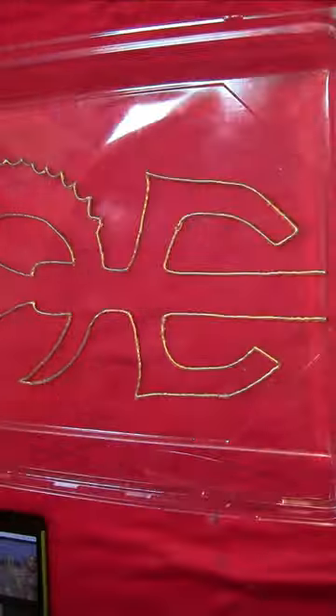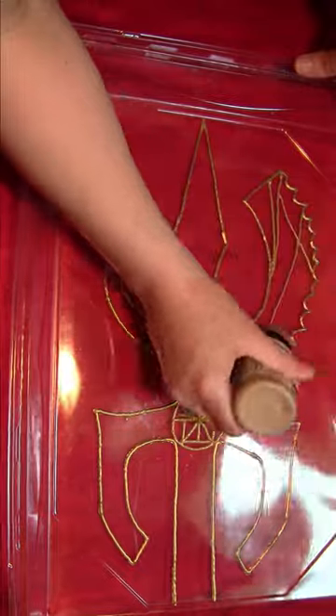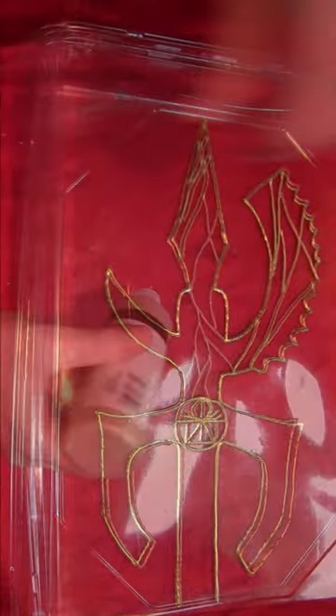You want to trace all of those lines, then remove the paper template underneath, and draw in a bunch of long trailing lines.